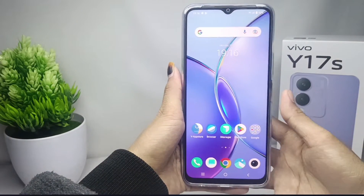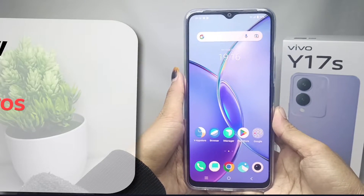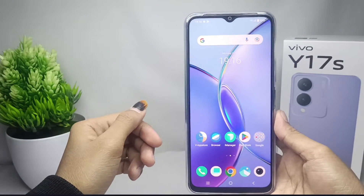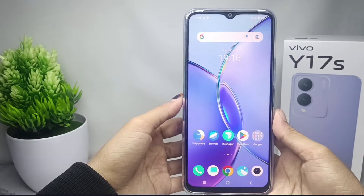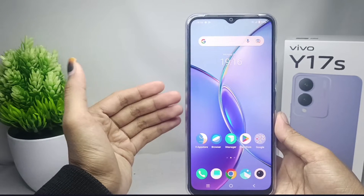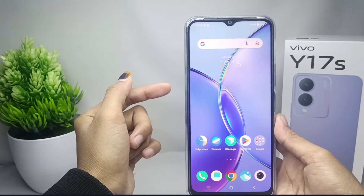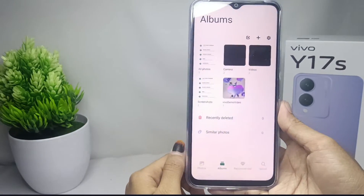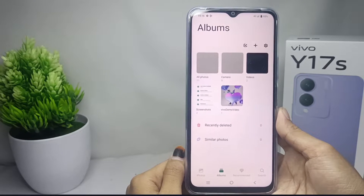Hello everyone. Here I want to provide a tutorial on how to hide a photo on a Vivo Y17s device. Let's go to the tutorial. Here you can do the following method if you want to hide a photo on your gallery. The first step is to open the gallery on your device.